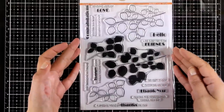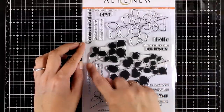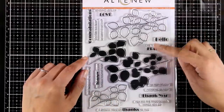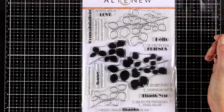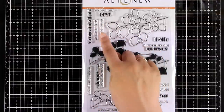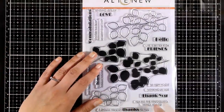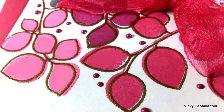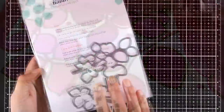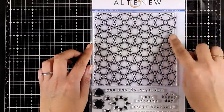This stamp set is called Leaf Canopy. It comes with branches full of leaves — there is a bigger and a smaller one, both in a solid and in an open design. There are so many ways to use them: you can stamp the open image and color it, stamp the solid ones with different colored inks, or combine both on top of each other. It comes with a bunch of sentiments perfect for pretty much any occasion such as hello, thank you, and congratulations. There are also matching dies and you can end up with a really clean and simple look.